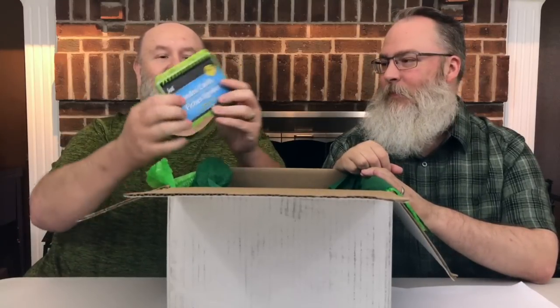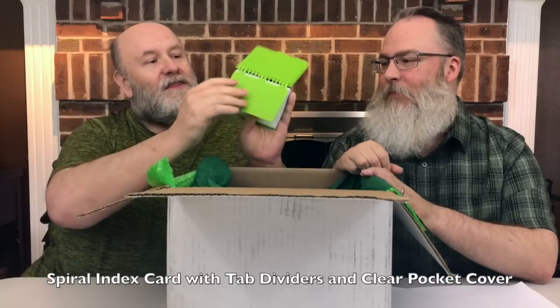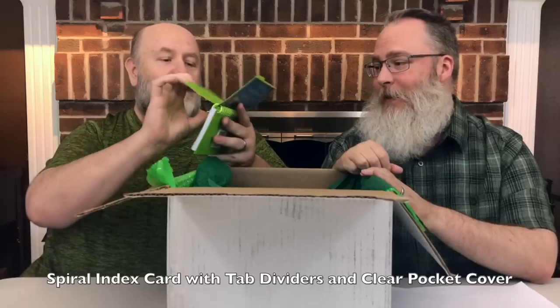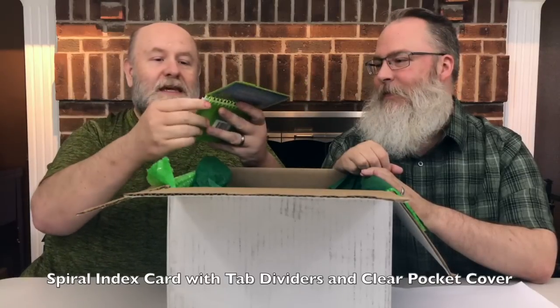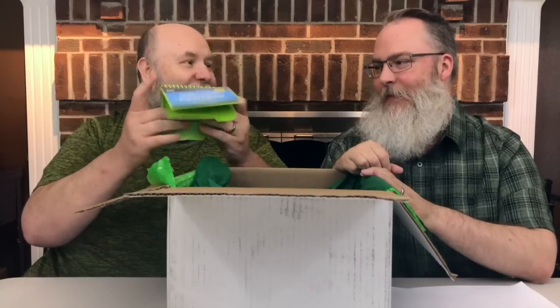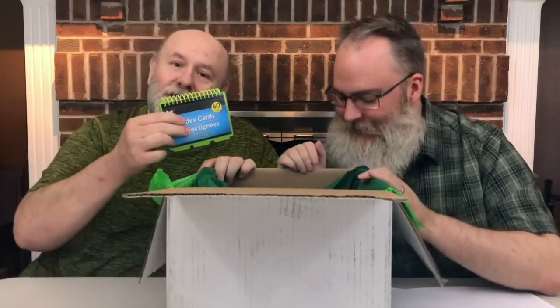I was actually wanting to go out and get some of these today — look, index cards with little tabbies too that you can move around. This is so cool. It's cool for organizing and planning, so you can move the tabs all the way through. This is really nifty. I like this. I needed index cards — I was going to go out and buy some. You could take notes on these in school.